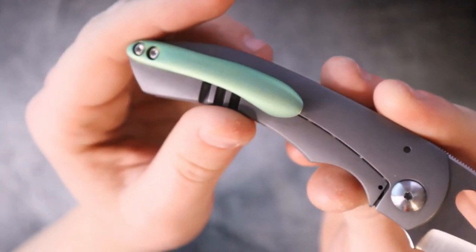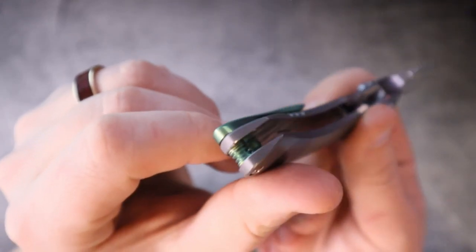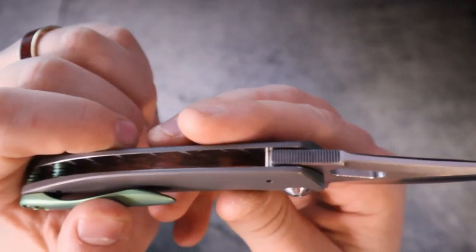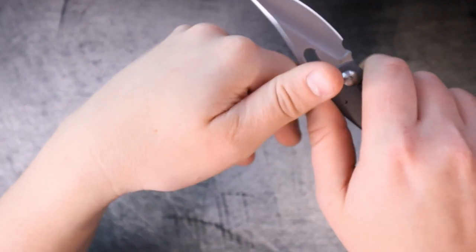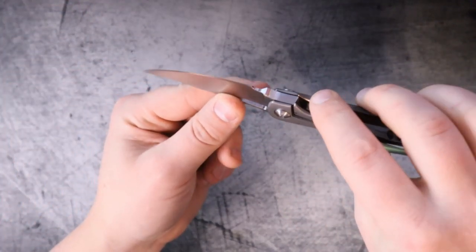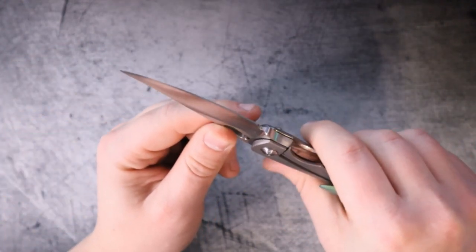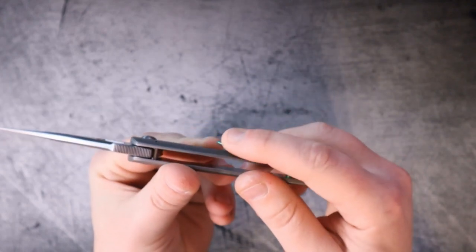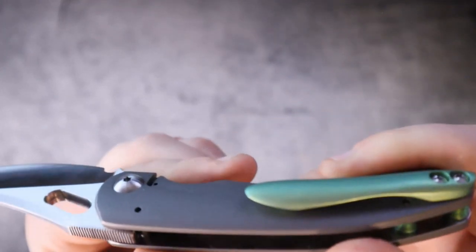Let's take a deeper dive. These are slab-style handle scales that have been contoured by hand — let me repeat that, contoured by hand. That's pretty impressive. We do have some jimping up here at the tang spine side of the blade with the Persian-style blade, so the jimping is as far as it can go. There's not so much of a finger cutout, but there is a spot for your finger, and that is also comfortable. The pocket clip — normally the pocket clip is an ergonomic detractor, but in this case it actually adds to it. The pocket clip is also made by hand.